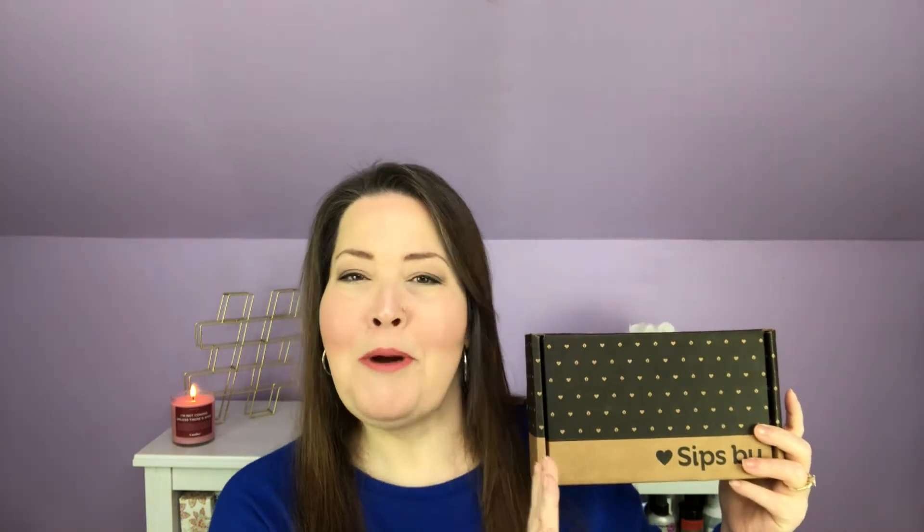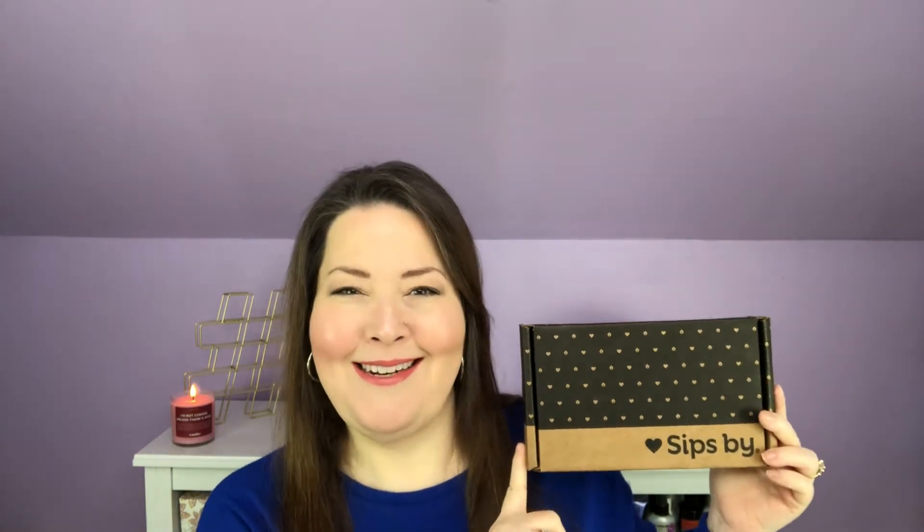Hi everybody, welcome back to the channel and thank you so much for being here. Today I have my November Sips By Box. Let's get in here and see what I've got.